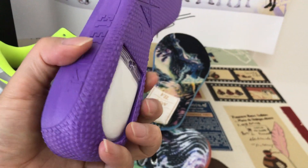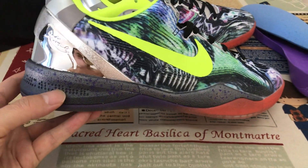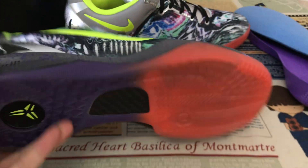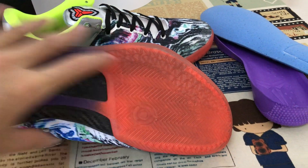On the back of the shoe, the green missile with a sparkle design. And then the purple and orange color clear rubber.